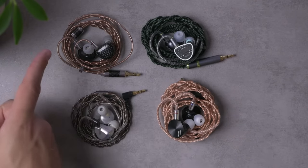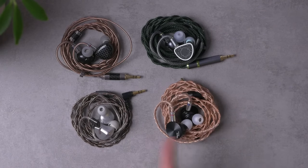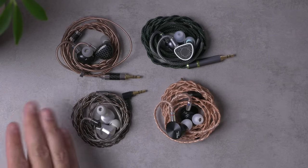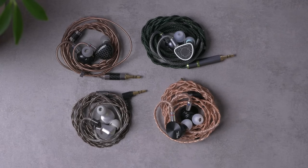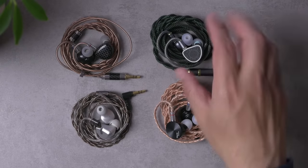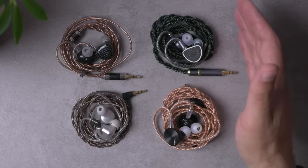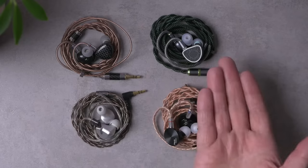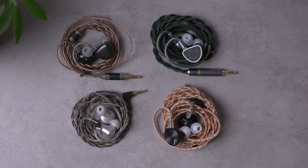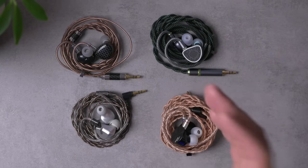Let's talk about price first. The P1 Max is $180, with a 14-point-something millimeter planar magnetic driver. The 7Hz Timeless is $220, same driver size. The Letshuoer S12 was $150 at launch and is now around $170, also with a 14mm planar. The Raptgo Hook X is the priciest at $240, also with a 14-point-something millimeter planar, plus ostensibly a piezoelectric second driver — they describe it as a bone conductor of sorts. So this one may be the most different in its driver configuration.